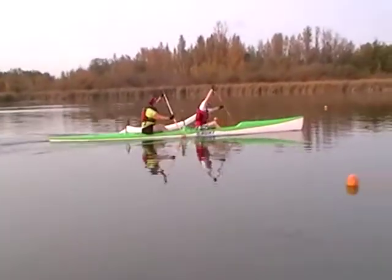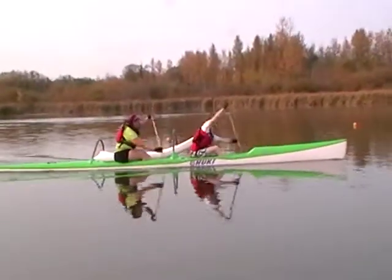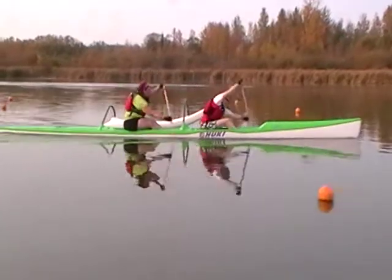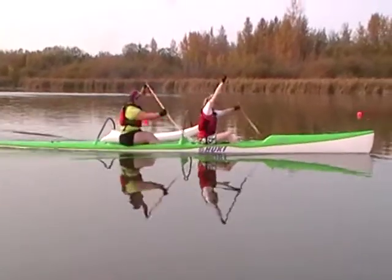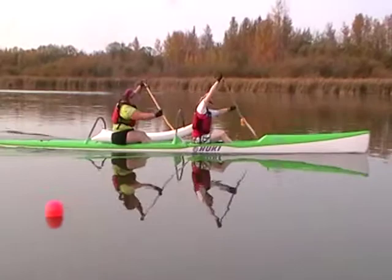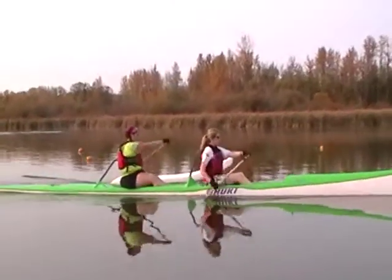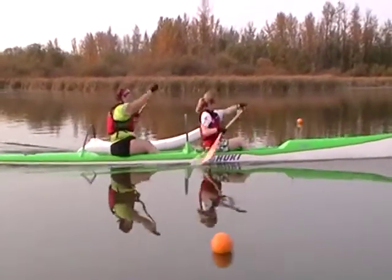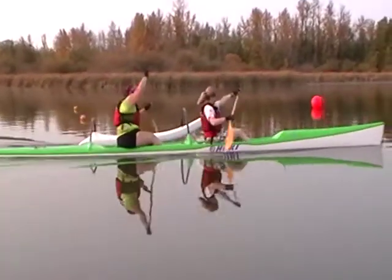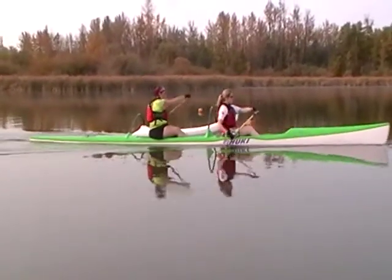Right now Gwen and Jen are having a hard time paddling together. Gwen's always early — he's struggling all the time, going taller up to two. Gwen could use her legs and hips a little bit more. She's sitting too far away. Jen's actually sitting a little bit too close. I think this is the first time Gwen's steering, so she's probably thinking more about steering.